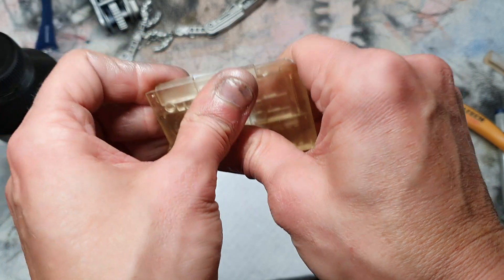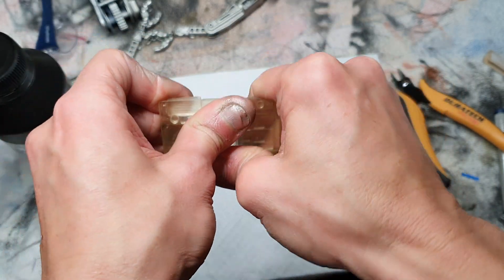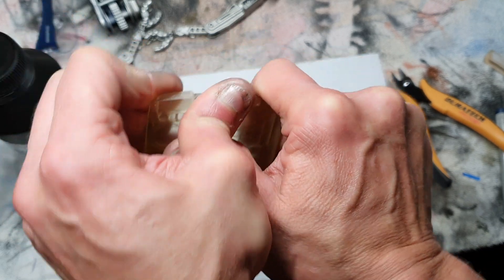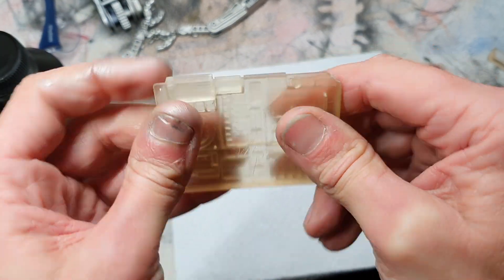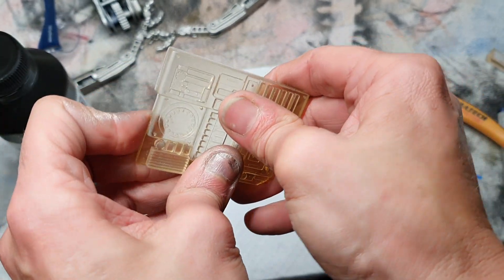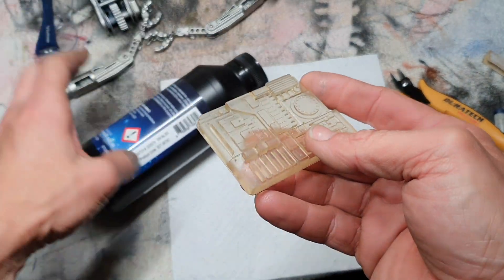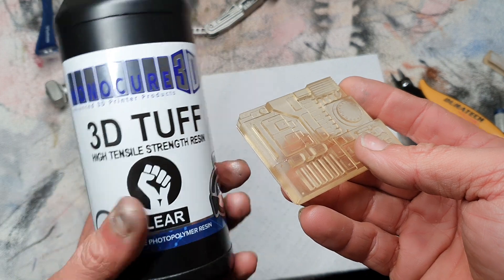See if we can break this. Come on. Nope. I'm impressed by that. Do I recommend Monocure Tuff? Yes, I do.